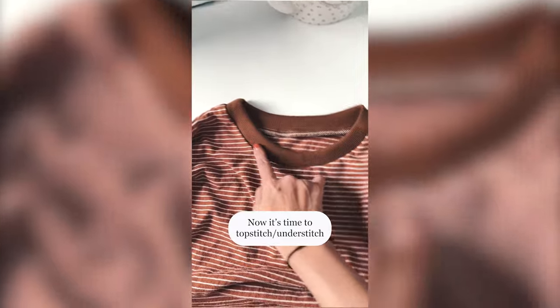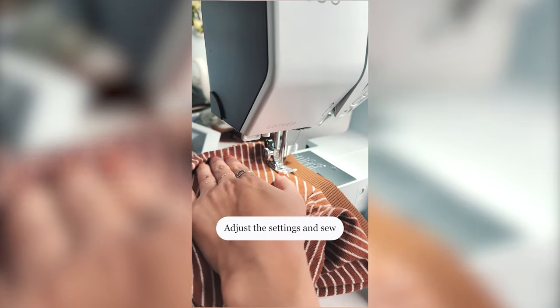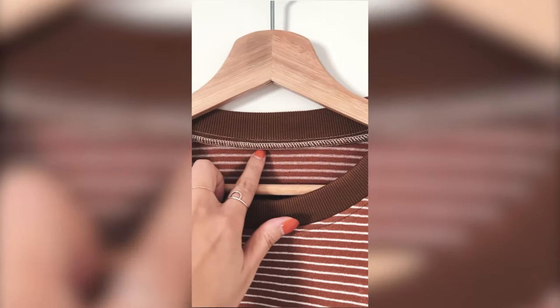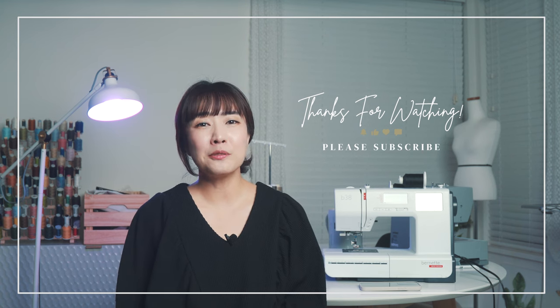Now it's time to topstitch. Adjust the settings and sew. Now you have a beautiful new neckline. Which is your favorite method to finish your necklines? Subscribe to my channel if you think this video is helpful, so we can make more. Thanks for watching and I will see you in my next video. Annyeong!